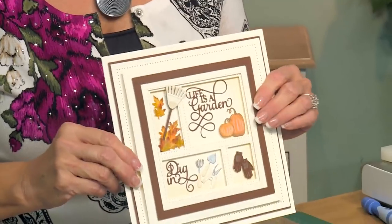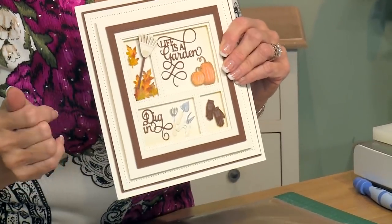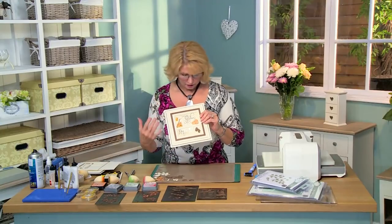Hello there. I have a beautiful garden shadow box card to share with you today. I really love doing shadow boxes. There's just something about them that I find incredibly relaxing and peaceful when they're finished. I just think they're beautiful. I'll show you what we'll be doing.